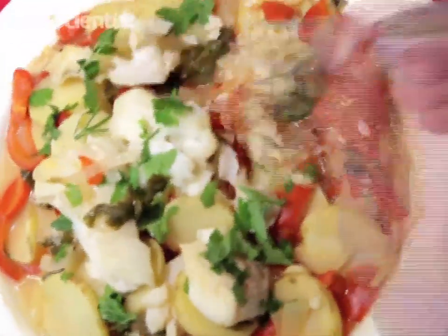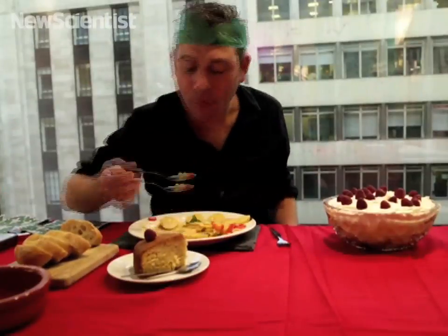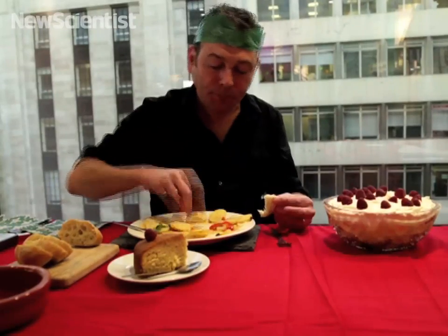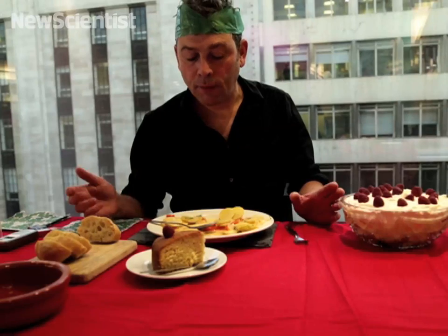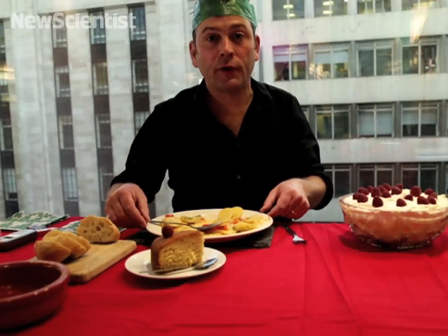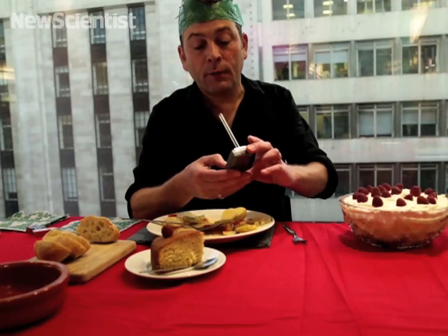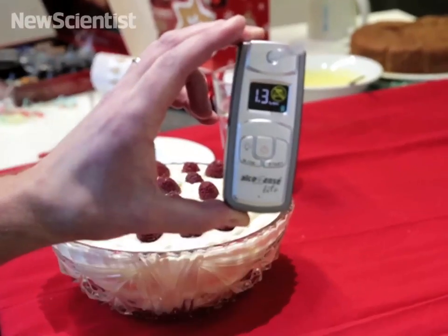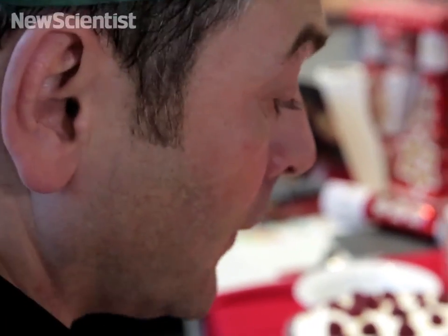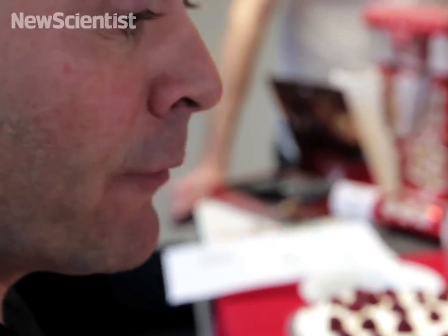Here we go. That was really good. I've eaten most of the fish and most of the liquid, which I guess is where the wine is. And now I'm going to breathalyse myself again and see what's happened. So I'm actually 1.3 — I've gone down a little bit, but even so, if I got into a car and drove and was breathalysed having eaten that, I would comprehensively fail and probably be banned from driving.